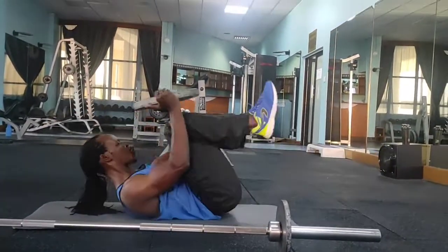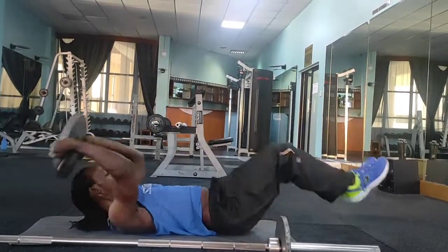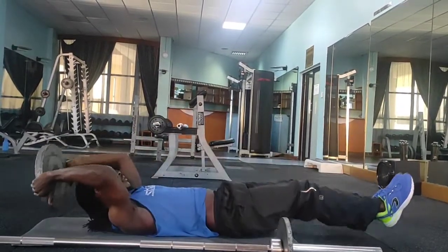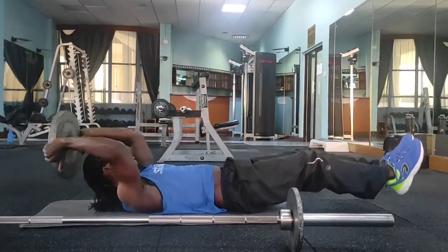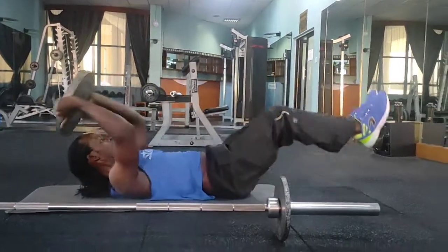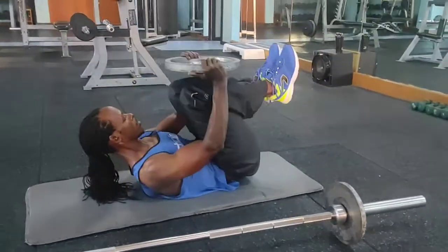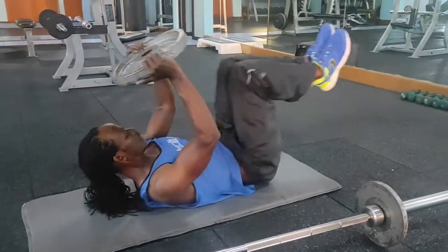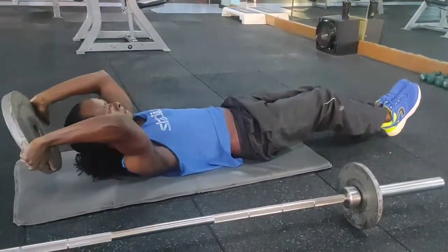Then we move to the weighted crunches. Watch the position of my legs and also the position of my arms, hitting 10 counts, slightly lifting your head above the floor.